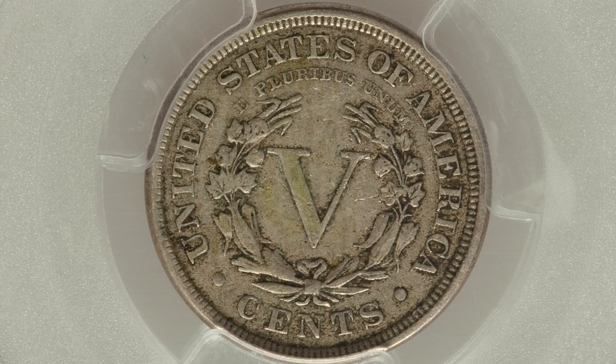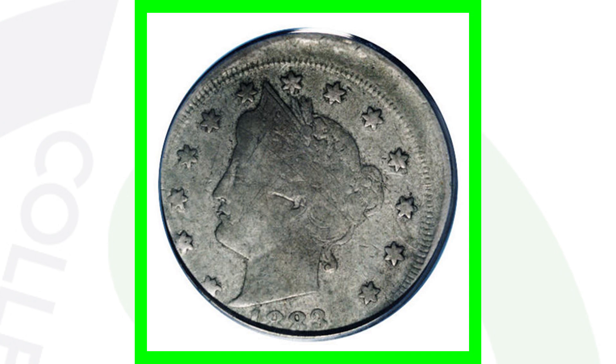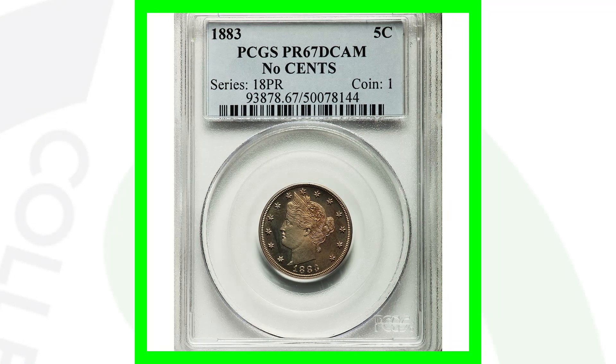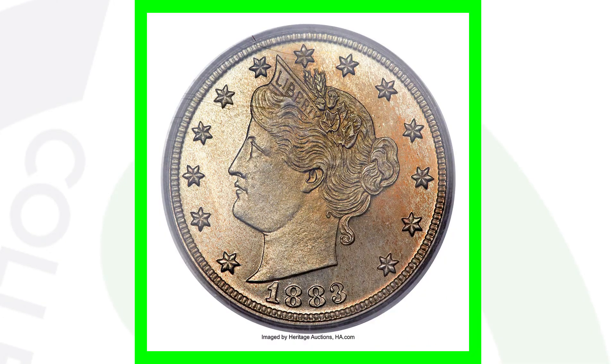Here is an 1883 that was struck off center. This coin ended up selling at auction for over $200, graded by PCGS at a VG10.